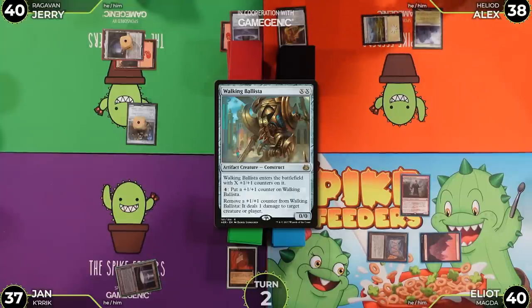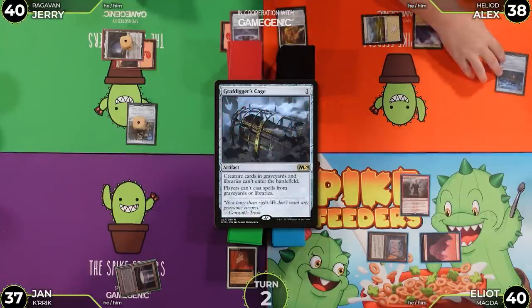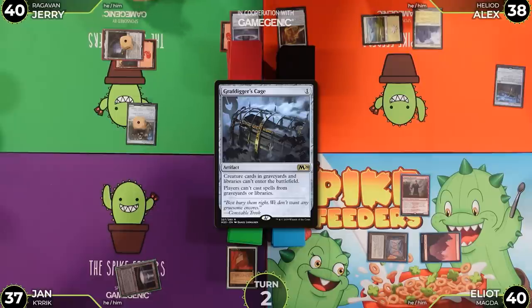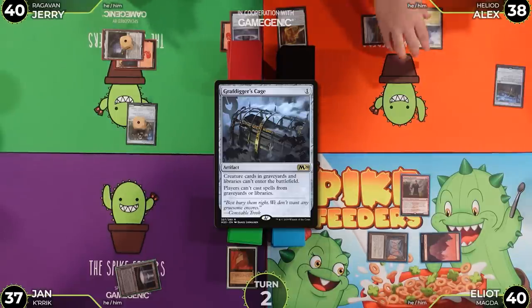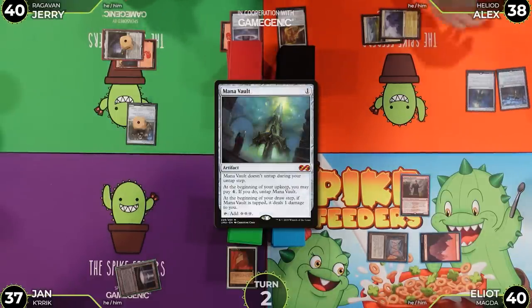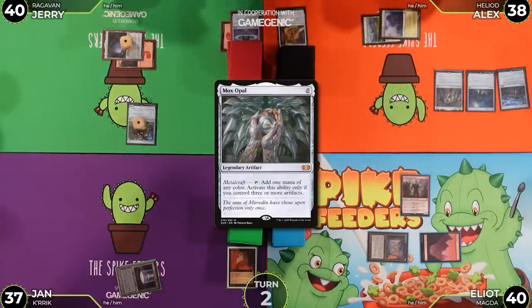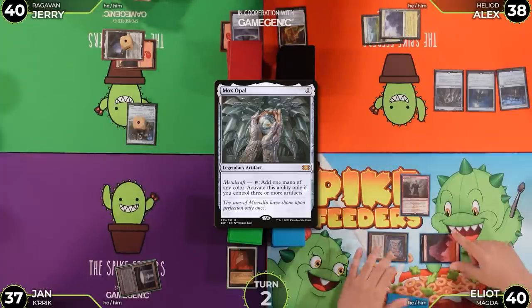Alex untaps, plays Plains, and taps one to cast Grafdigger's Cage. The table notes this is probably bad for Jan's reanimator deck — creature cards can't be cast from outside the hand. Jan responds that he has Mana Vault and Mox Opal online before passing.